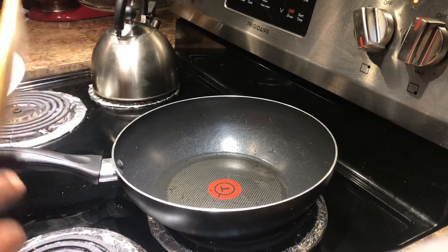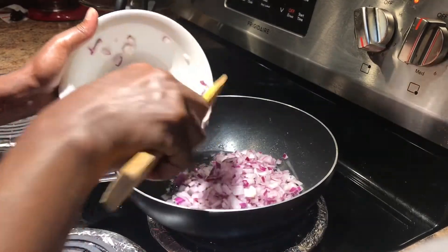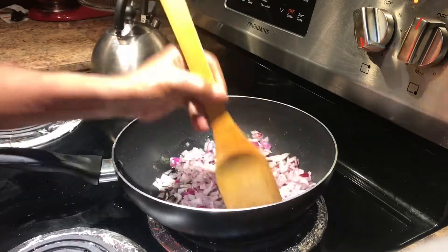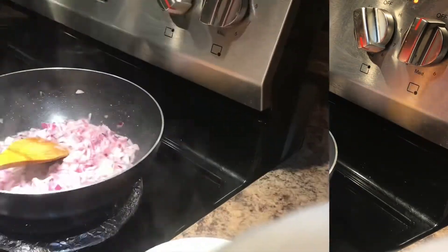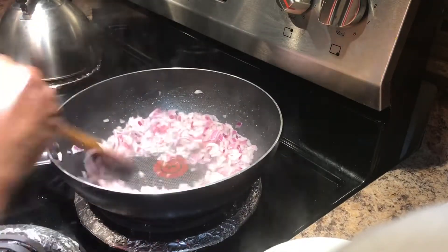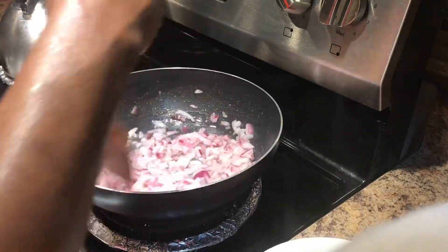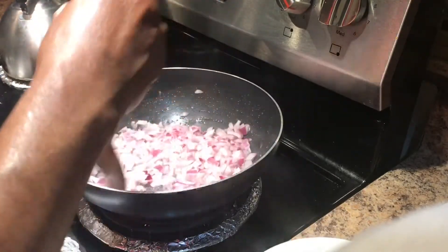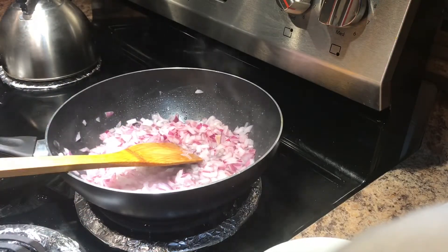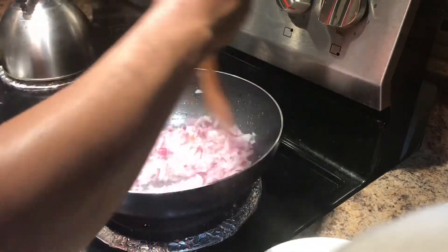Now we have to put the zika in the water. Then we add the flour to the flour.